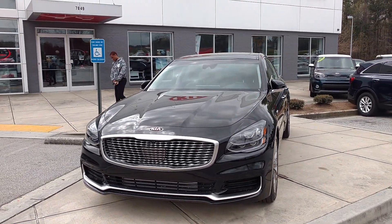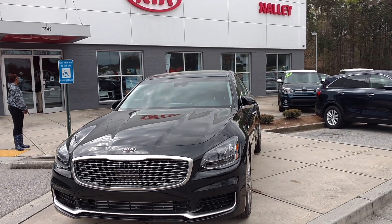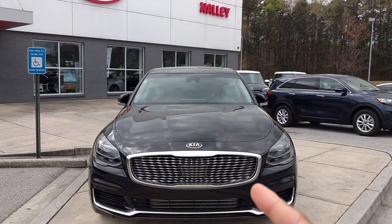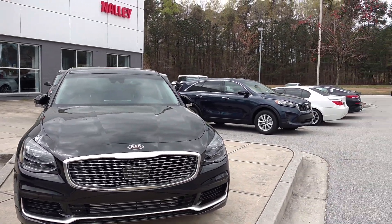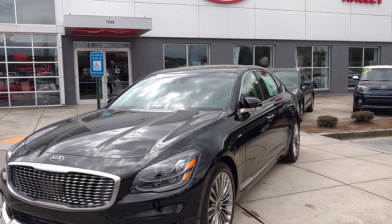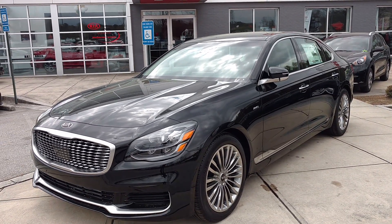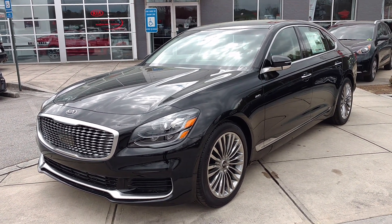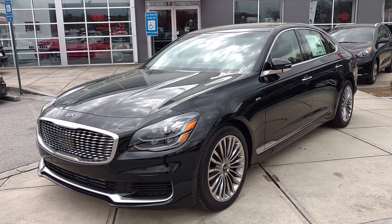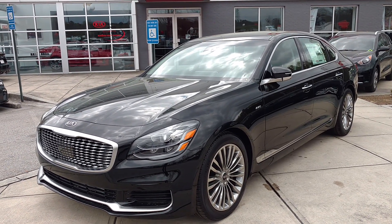This wraps it up for the Kia K900. Check out CBC Autovlogs and you get the rear camera right there. Check out CBC Autovlogs — subscribe and I got more videos coming soon about this car and other videos coming soon. Bye y'all.